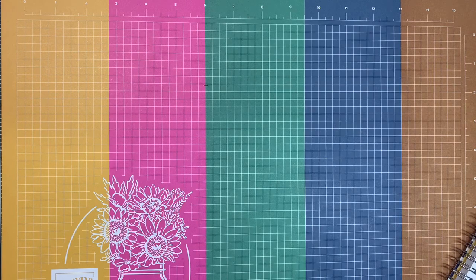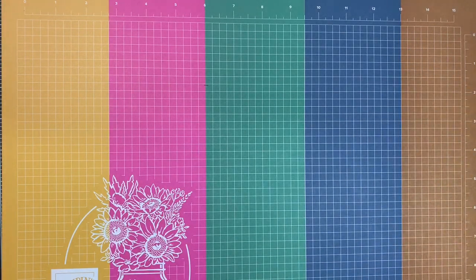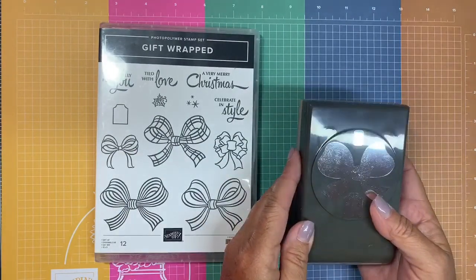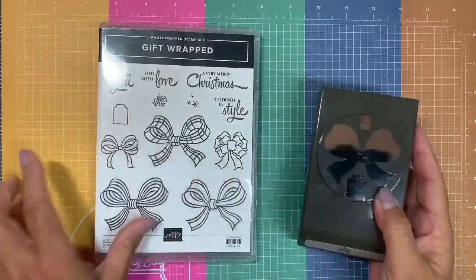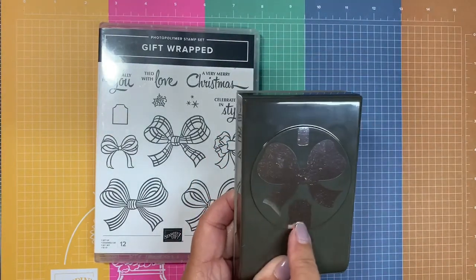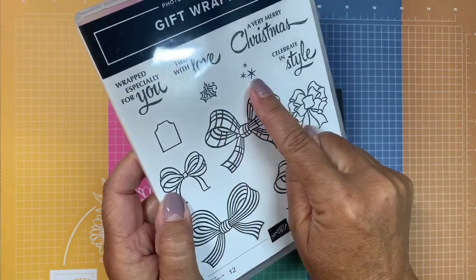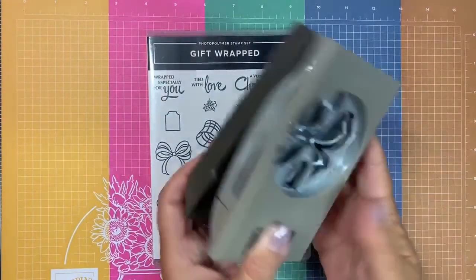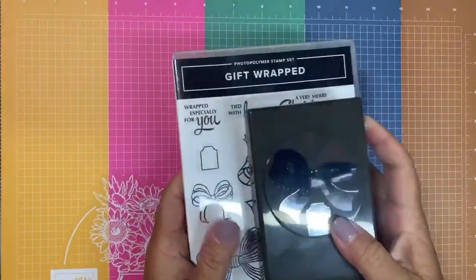Next is the Gift Wrap bundle. Remember: a bundle is usually a stamp set with a punch or dies, while a suite includes paper, ribbon, and embellishments. This bundle has the new gift wrap stamp set with the gift bow builder punch — it has a little tie for ribbon, cute little tags, and you can add holly or stars. It's a really nice punch.